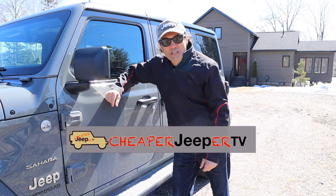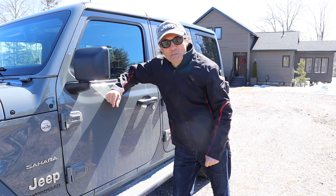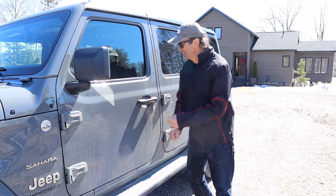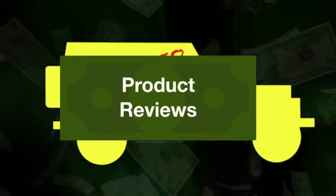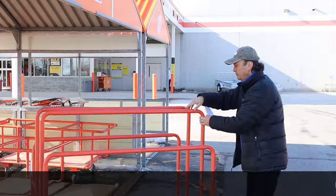Hey, welcome back to Cheaper Jeeper TV, I'm Dino your host, glad to see you here. In this week's episode we're heading over to Home Depot to get some plywood to make our sleeping camping platform.